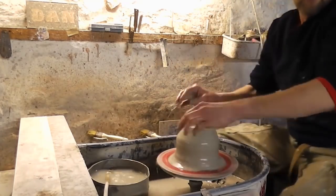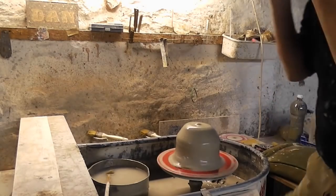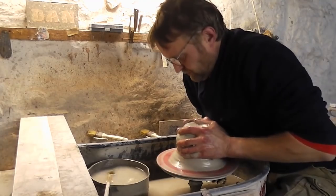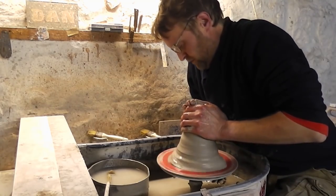I'm going to be easy now. I've had to put my glasses on before I forget, otherwise I won't be able to see anything. Just using a six pound ball of clay now. I'll just centre it, cone it up first.